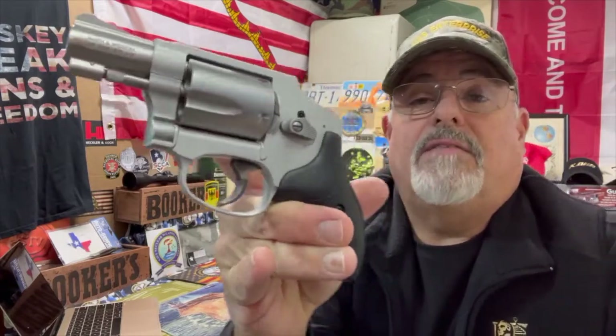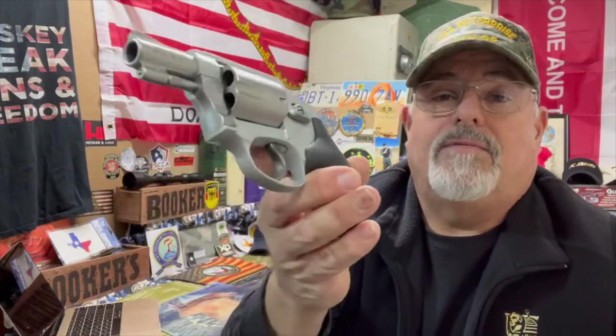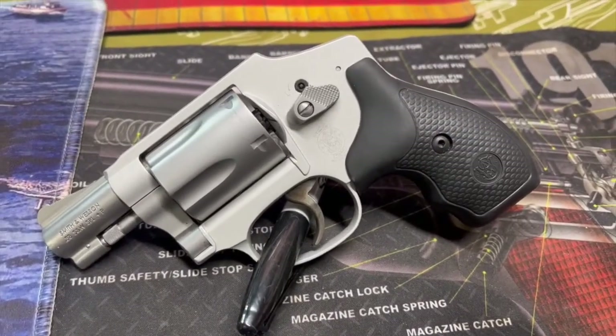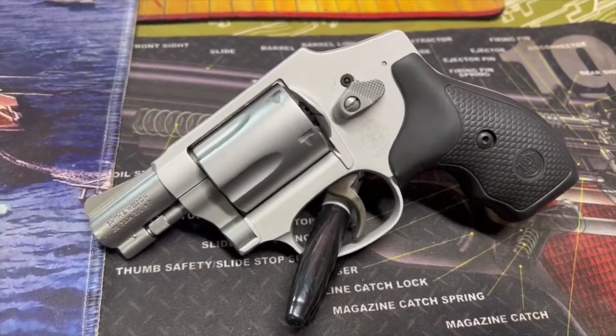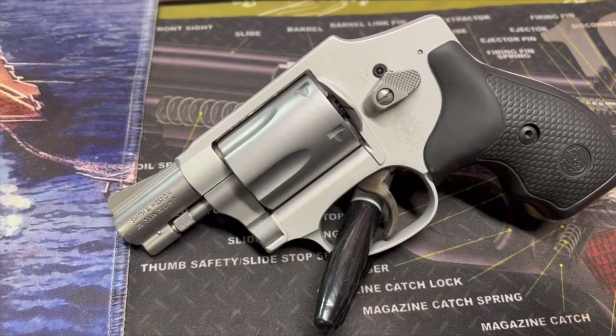What I'm going to do is give you a nuts-and-bolts breakdown of this guy. If you ever get a chance to pick one up, maybe give you a little idea of size and what it looks like. Here we have the Smith and Wesson 642 — 38 caliber, can handle Plus P, capacity of five. This is an aluminum and stainless steel setup. Total overall length is 6.3 inches.